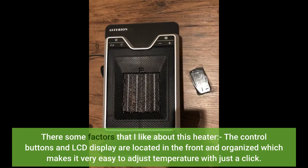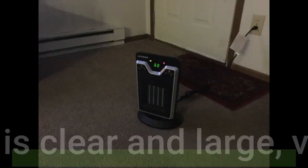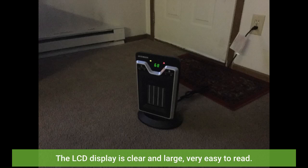There are some factors that I like about this heater. The control buttons and LCD display are located in the front and organized, which makes it very easy to adjust temperature with just a click. The LCD display is clear and large, very easy to read.